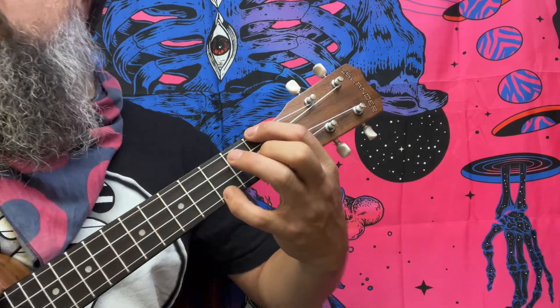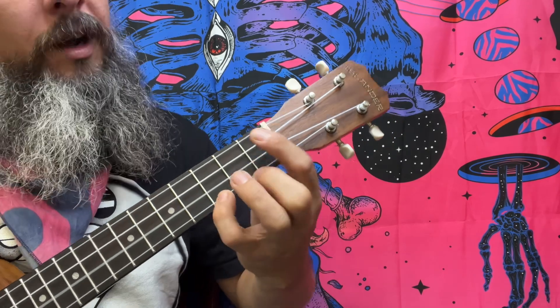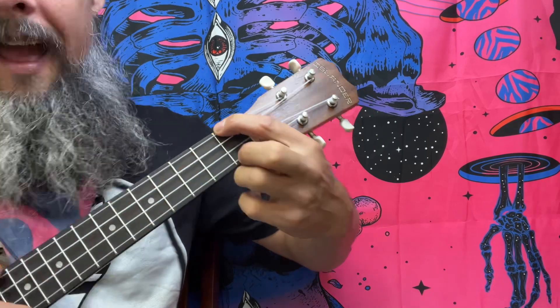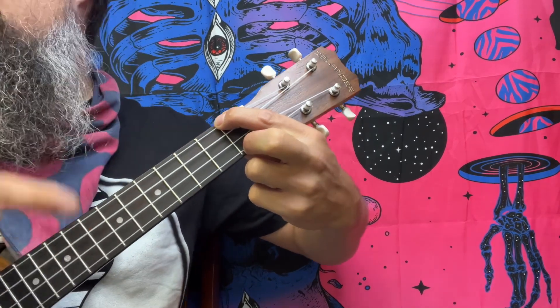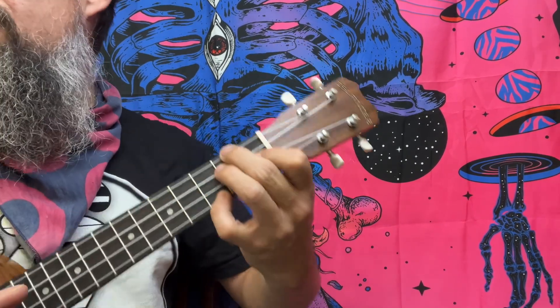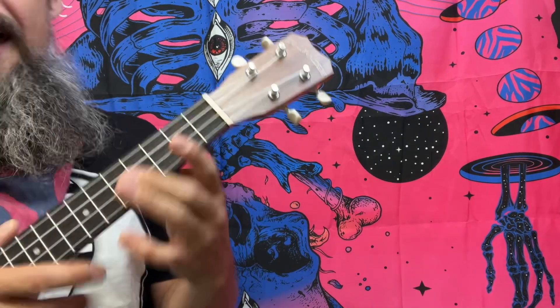Whenever you see the C minor7, we're going to be hitting that F minor. Now there is a walk-down that's not in this book — you're going to take your F minor7 up here, remove your finger and put it on the B flat to reveal the E, then drop down to your D minor7, and it all resolves to G7.